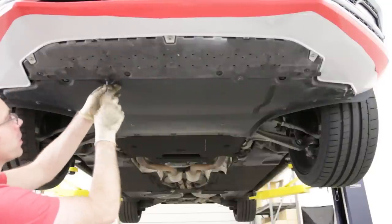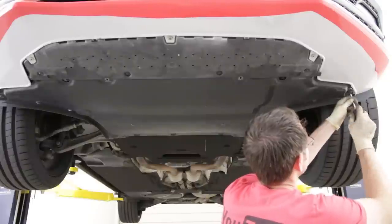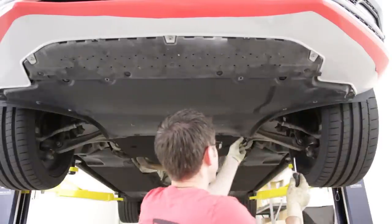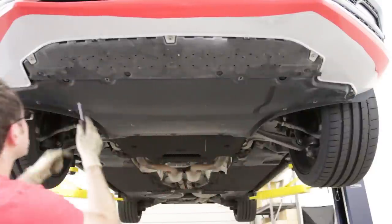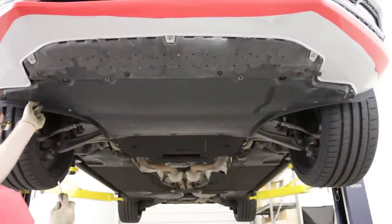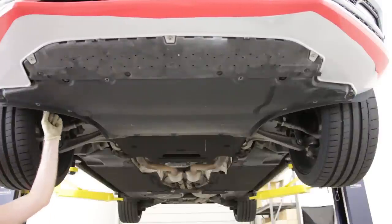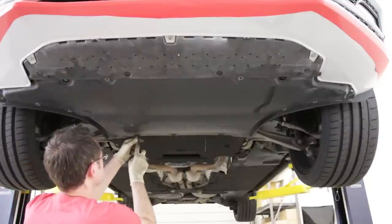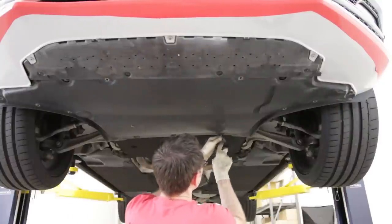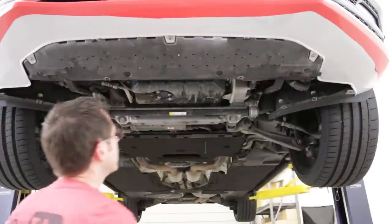Now we're going to remove the belly pan from the vehicle. There are a bunch of half-turn type screws to remove. Some of these are captive — meaning they stay with the pan — which would be the rear ones; the others will come out as you remove them. These are generally fairly expensive hardware — we'll link to them in the description — and they often get lost at oil change shops, so make sure you keep track of all of them.